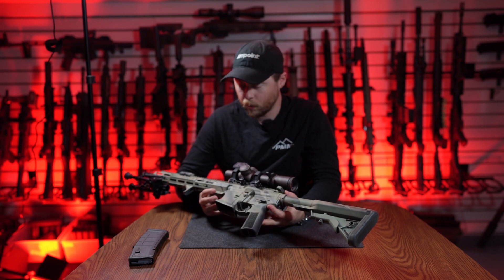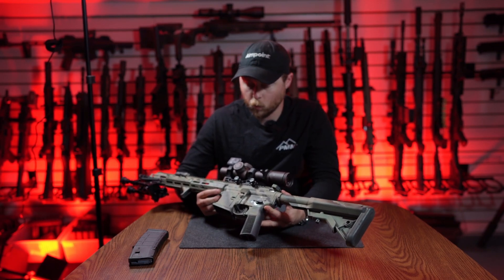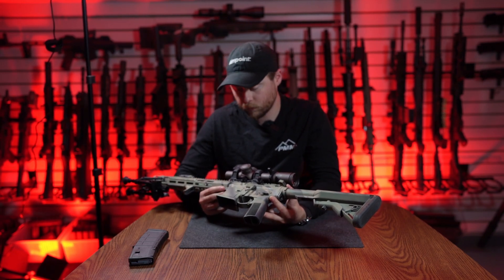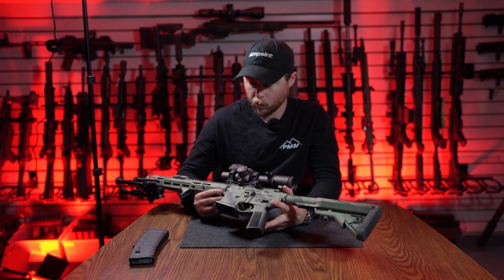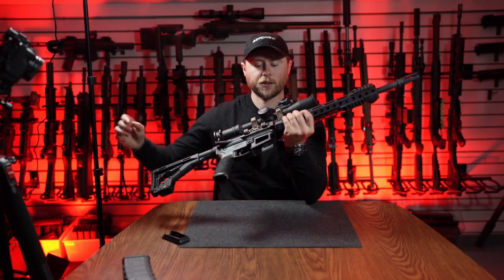If you put this on something like an Aero Precision lower — their standard, not their E1 — it'll fit much tighter, because that's one of the lowers we designed it around. Now I'm going to show you some lowers that it's absolutely a no-go with, just so you have that information.